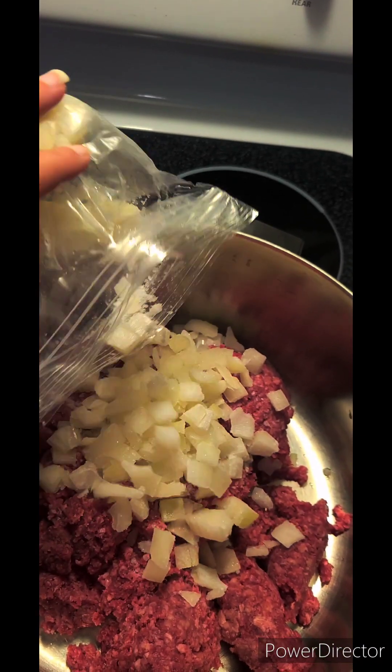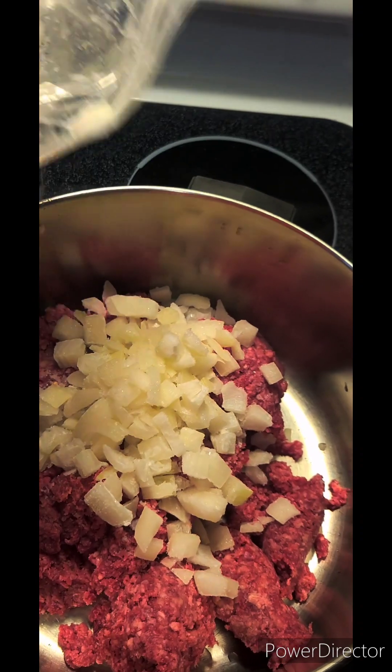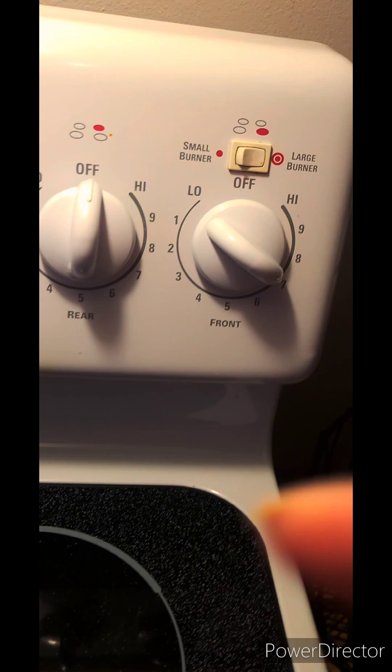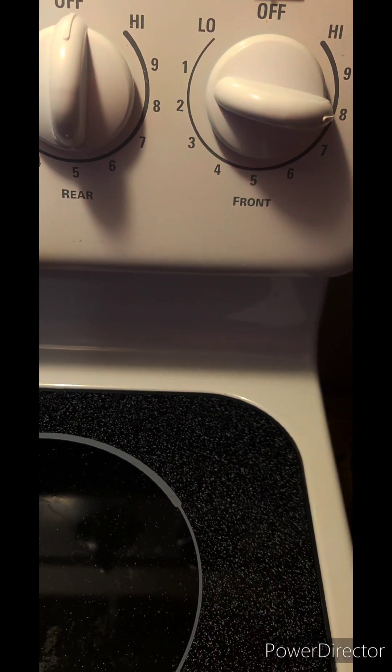I'm just going to add some of these frozen onions. I love batch freezing my onions — you can tell they look amazing, absolutely perfect. I got my heat on 7 and I'm actually going to turn that up to about 8 because I really want to brown my meat.